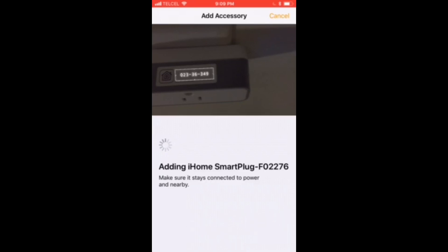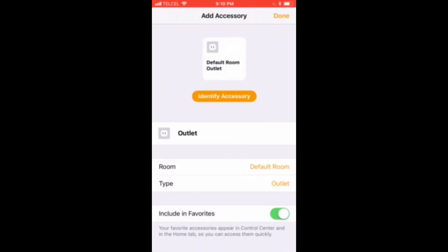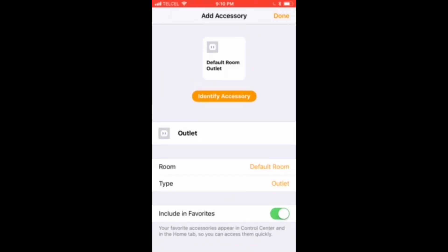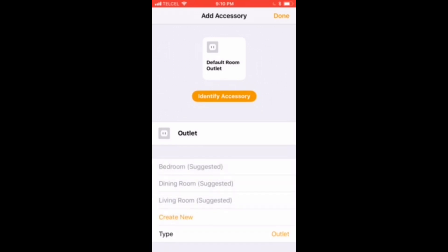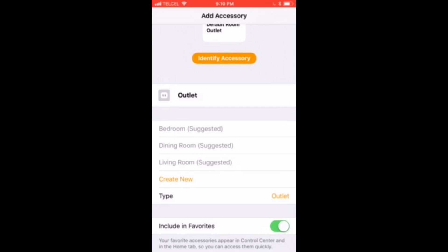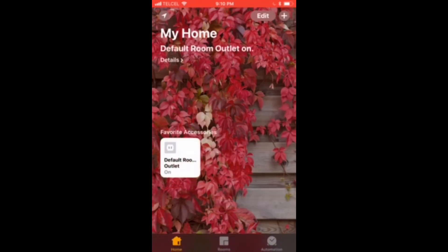And as you can see, we are done — almost instantly. Here we have some pretty basic configurations that we can do. We can change the name, which is how Siri will know what to call the device. We can also change the room. We'll leave that all pretty standard for now just so we get through this video.